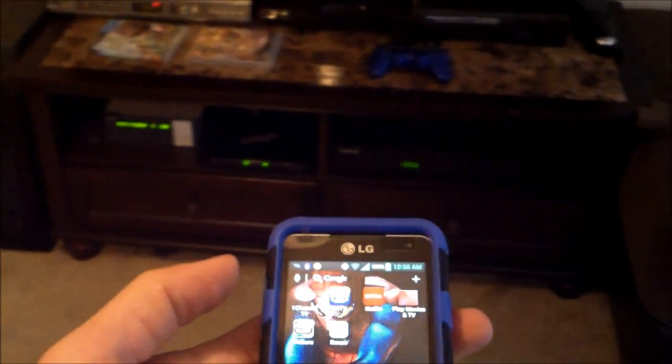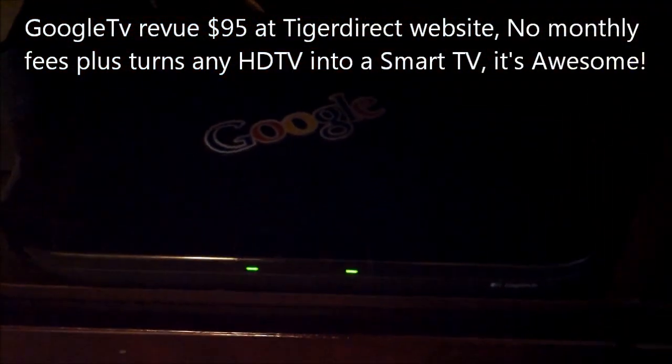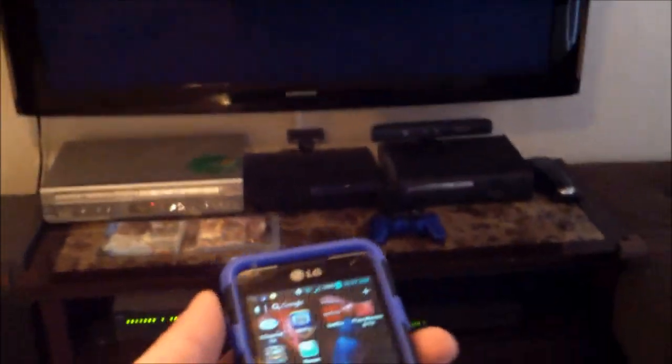They turn on your TV, surround sound, and cable box. I've got this Google TV — it's called Logitech Revue — and that's the middleman. My HDMI cable box is plugged into the input of my Google TV device, the Logitech Revue, and then HDMI out to my TV. And it controls my TV, my surround sound, and my cable box.